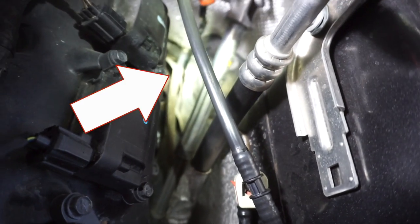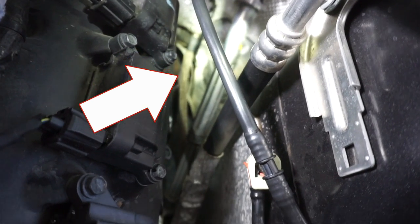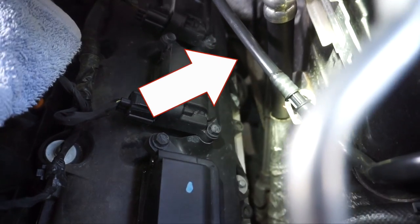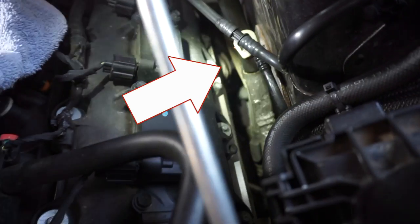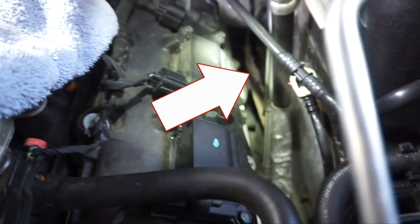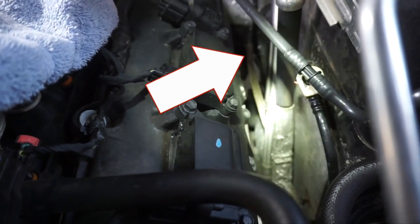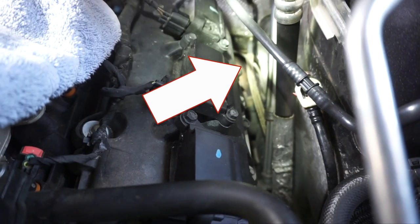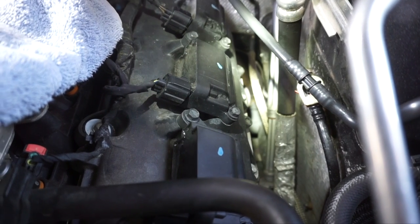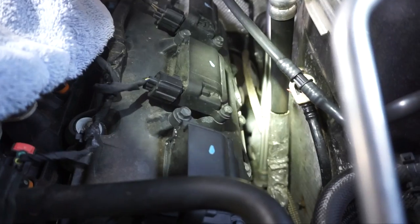Here you can see the cable coming out right there, and you can see the exhaust manifold is back there about an inch away. We put that heat-resistant tape around it to protect it. That part of the routing is done - now we need to route the front section.